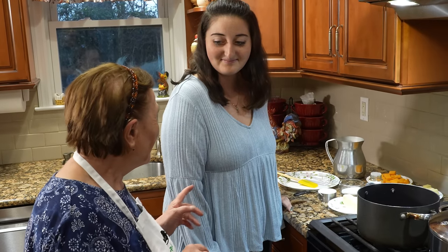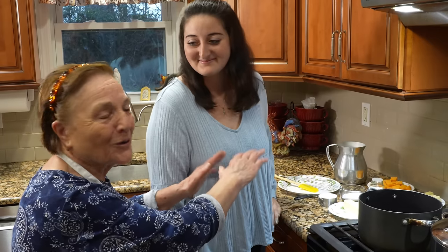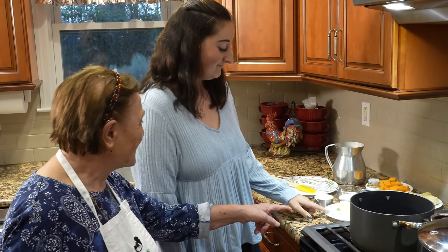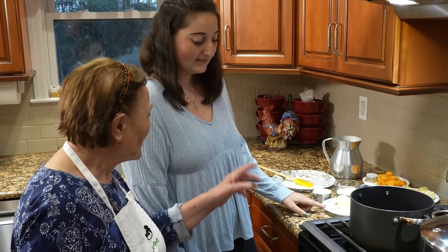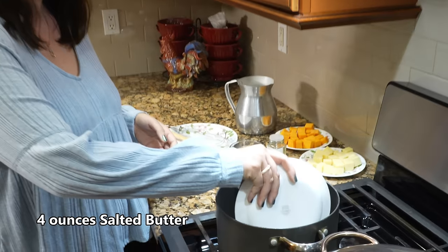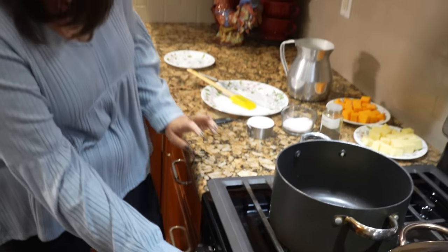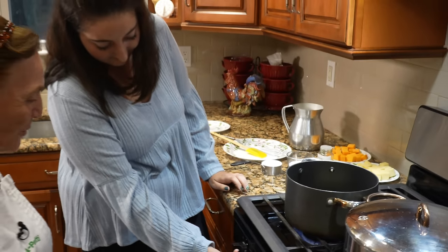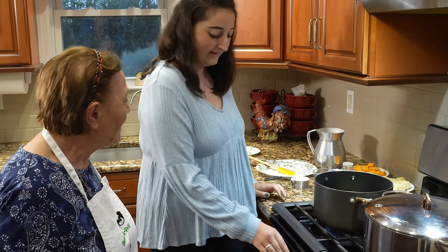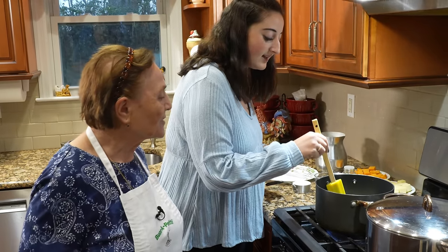Gina, you got to start. You know what you got to do? With the butter — take the stick, take the butter, and put it over there. Let it melt. Put it on medium heat — you got to put the medium. Low, light, low — it's okay. All right, you got to let that melt. They got to melt, you know — you got to smell it.